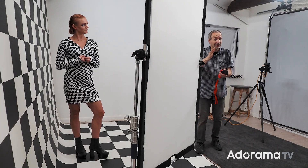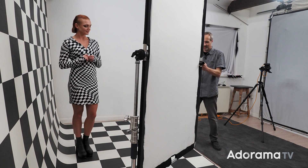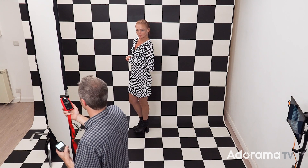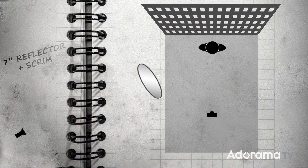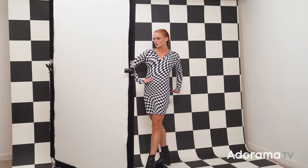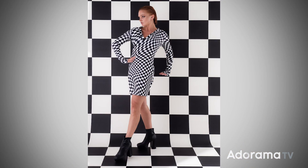This is a scrim - basically just a translucent piece of fabric. It's going to increase the size of my light, taking the small light source with the flash and reflector and making it much, much bigger. It will, of course, affect the amount of light that reaches Katie, so I'm going to take another meter reading aiming for f5.6, and once I've got that, I know my exposure is going to be correct for the light passing through the scrim. The end result is way softer light - in fact it's about as soft as I can possibly get in my small home studio.